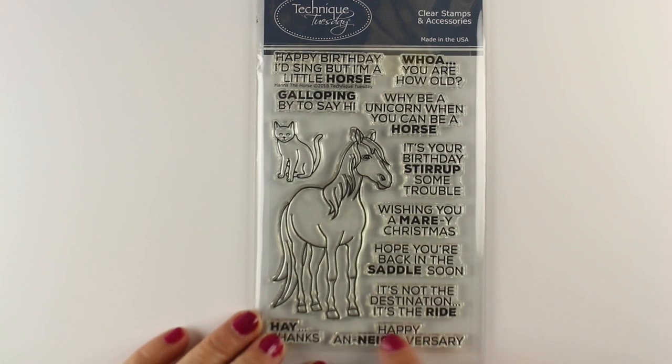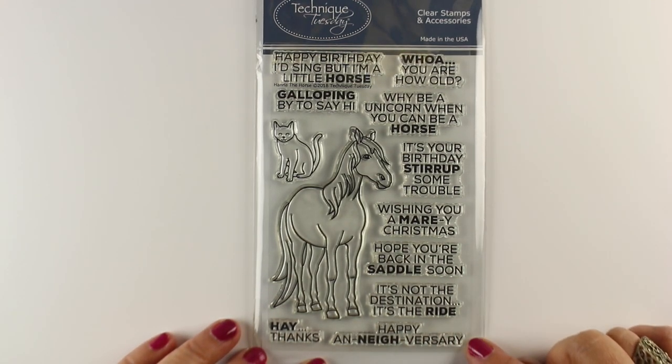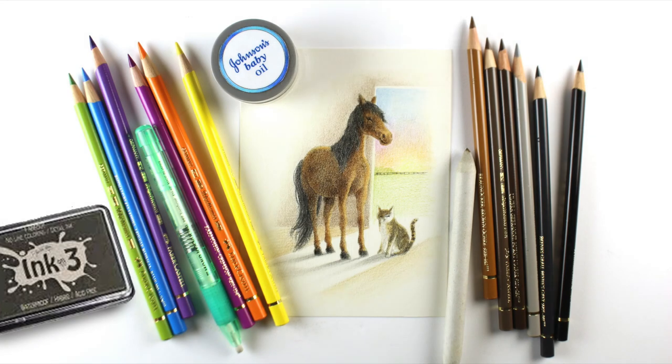I'm using Technique Tuesday's horse stamp set that also has a cat in it. It has stamps for year-round sentiments — lots of different ones, many of which are rather funny. Why be a unicorn when you can be a horse?